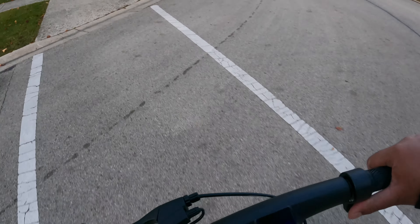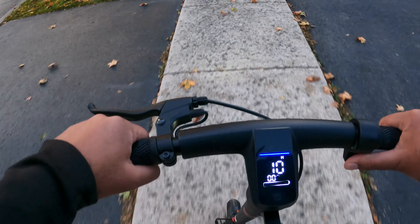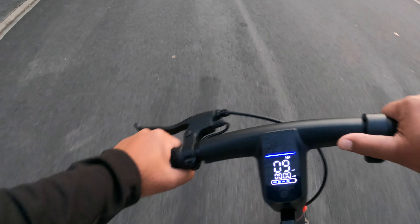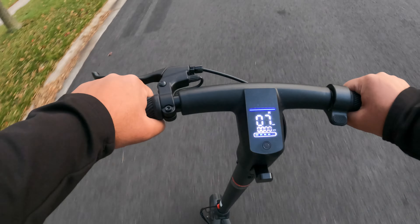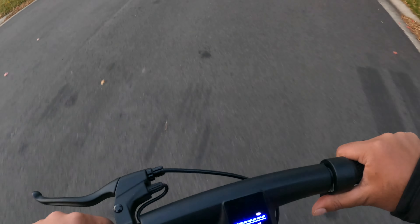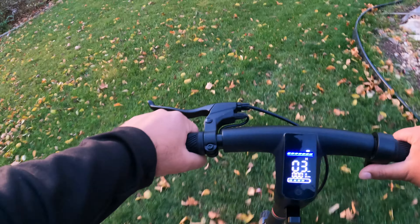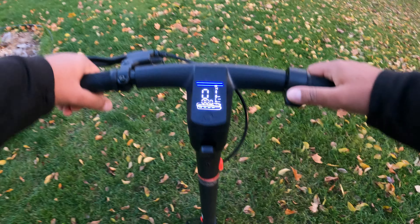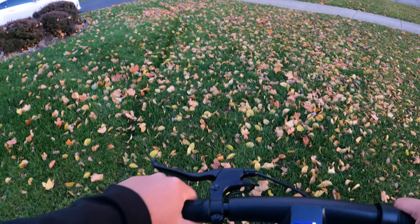Let's try it on the sidewalk, maybe on some grass too, see how it does. It's a little bumpy on the sidewalk, but it's doing pretty well. Handles really well too — I'm leaning far to the left and right, and it's turning quite well. Let's drive this on the grass — it slows down. Probably not the best option, but it does get you through it very slowly. On pavement, sidewalk, and even bumps, it's really good. My grass here is uphill, by the way.